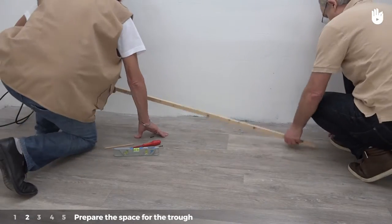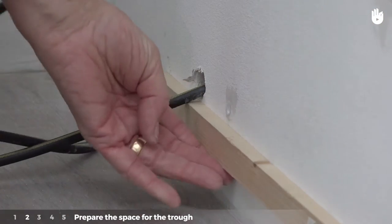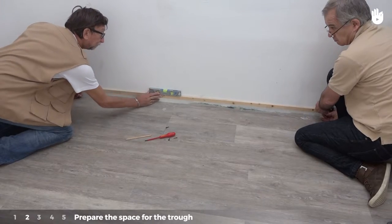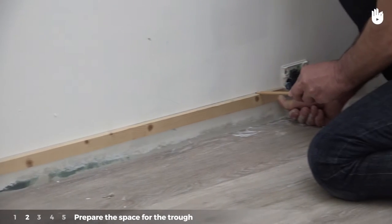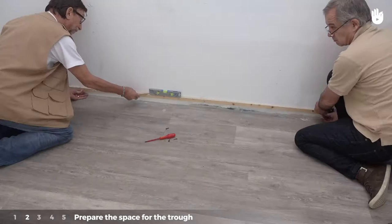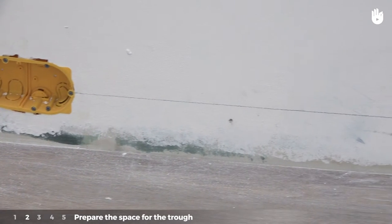Step two: prepare the space for the trunking. Mark the shortest possible path to join the two points that need to be connected. Outline the point where the conductors will go. Favour straight lines wherever possible.